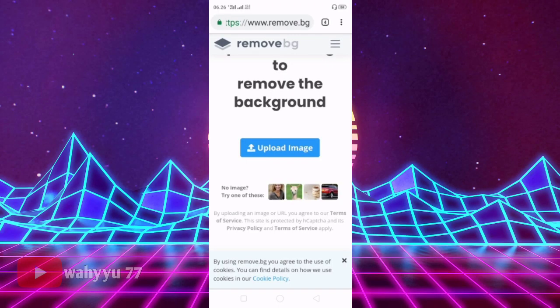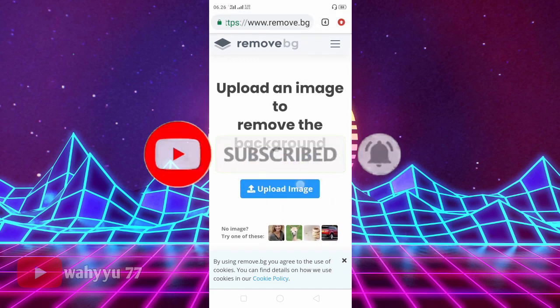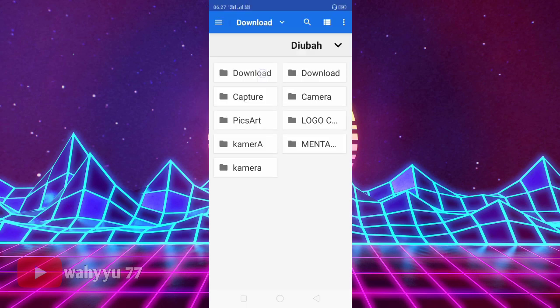Oke teman-teman, balik lagi di channel YouTube aku. Di video kali ini aku akan buat video tutorial cedak-ceduk yang ada warna-warnanya. Langkah pertama, kalian tekan tombol subscribe dulu ya. Langsung aja, kita di Chrome ya, di remove background, dan kita ambil fotonya. Kita hapus latar belakangnya.